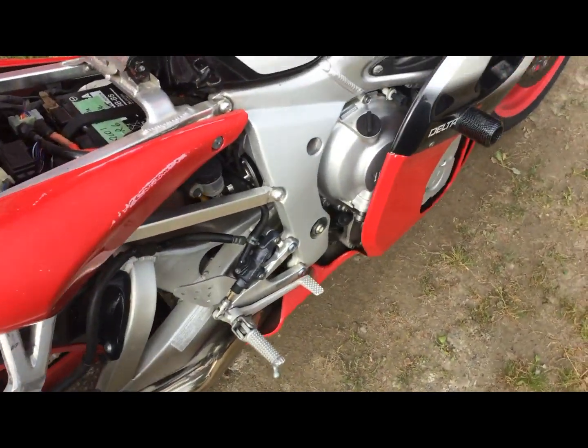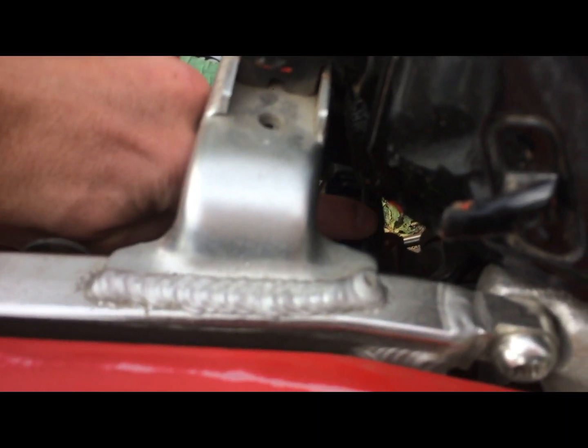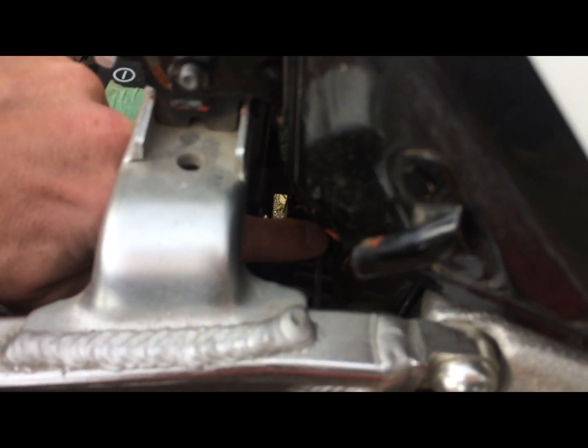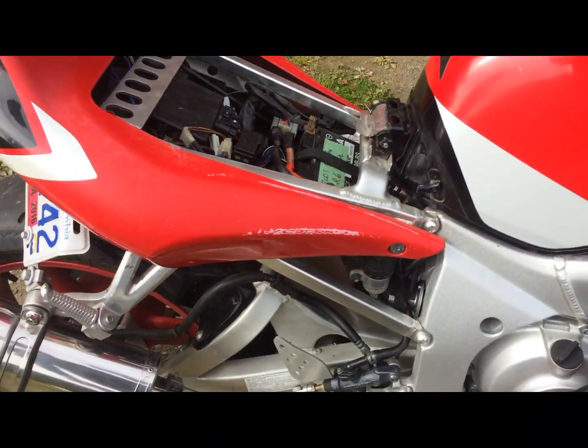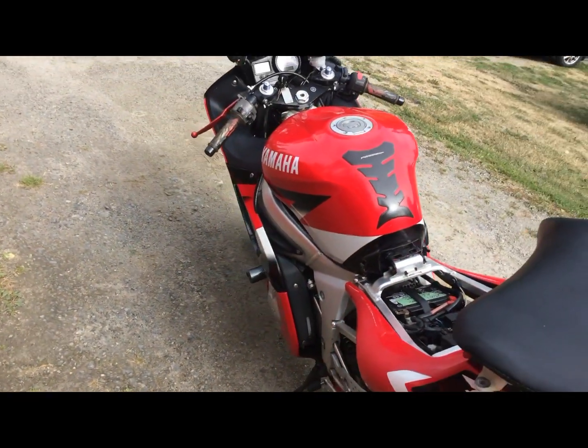Let me see if I can show it better from this side. You can kind of see it in there — I'm touching it right now. You can see the rating on it right here, right behind the brake reservoir. Anyway, that's how you take it out. Now I'll show you how to test it.